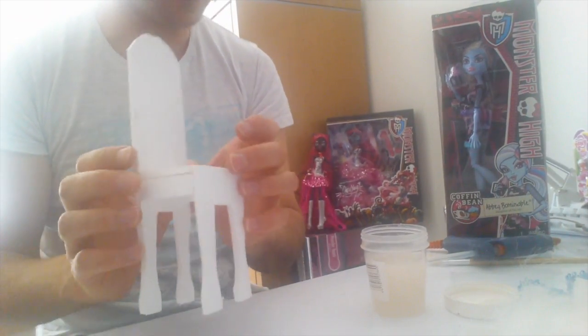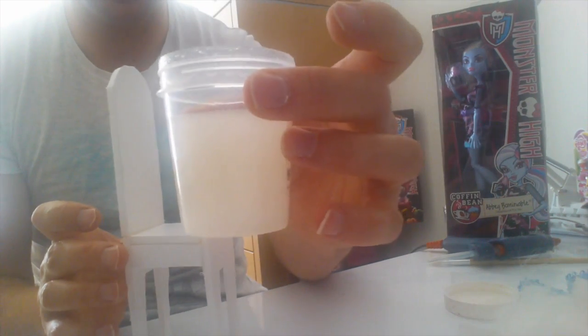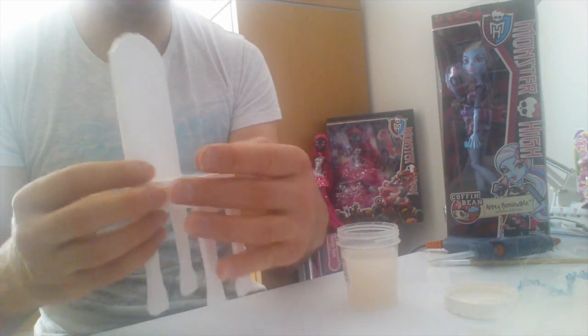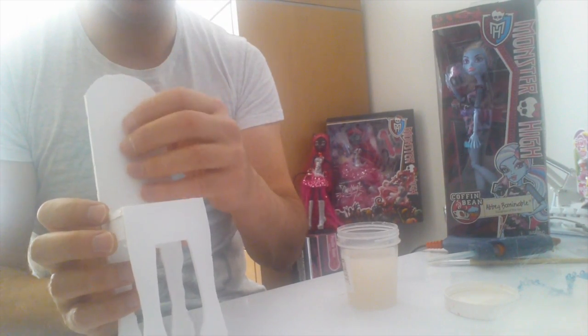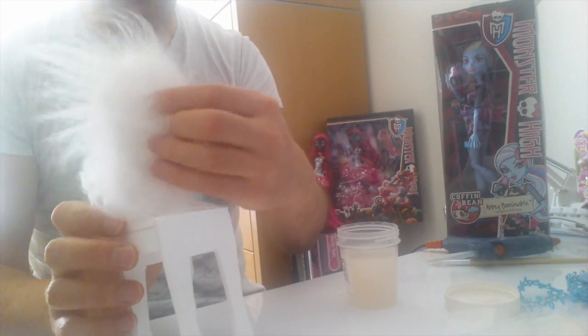Once the glue has dried I'm just going to paint it. I'm using this clear glitter paint to make it look like ice, so I'm going to paint the front legs of the chair, the side there and the back. I'm just going to leave the back of the chair and the seat because we're going to cover that in the fluffy animal fur.